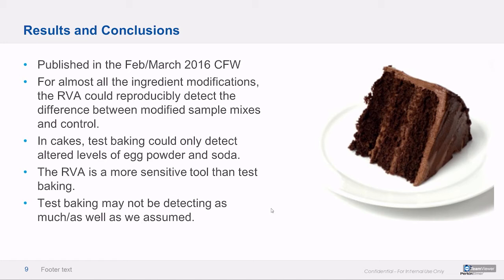The big caveat is that yes, the RVA is more descriptive than test baking, but we didn't feel like we had room to say how different the mix needs to be from control before it's actually bad — that's a little more subjective, a question for sensory groups. But whatever test baking can detect, the RVA certainly does as good if not a better job.